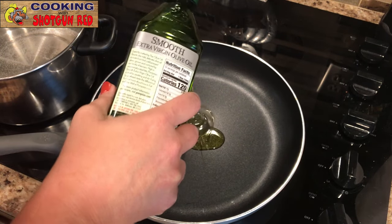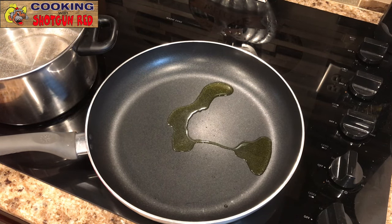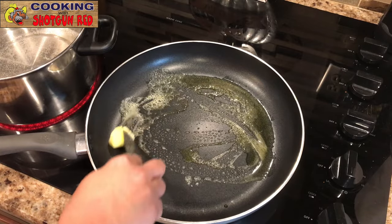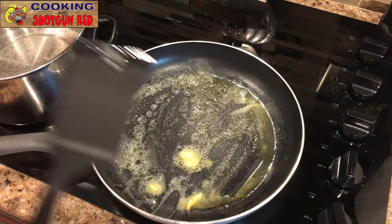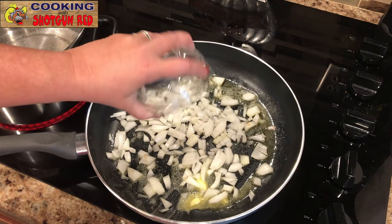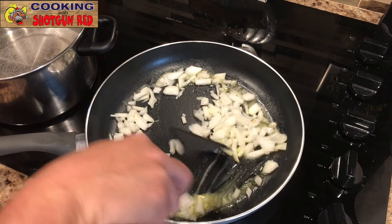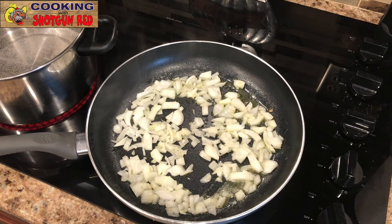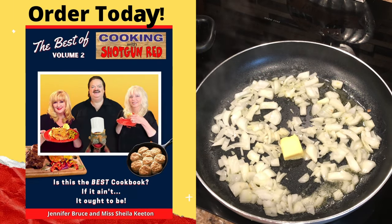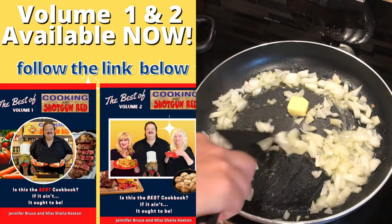We're starting the skillet off on medium heat with a tablespoon of olive oil and about a tablespoon of butter. We'll get that melting in here. We're going to add one medium diced sweet onion — it's got to be sweet, we like the sweet onion. We'll need a little bit more butter, so about another tablespoon.